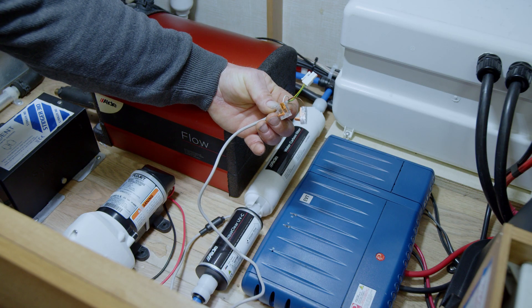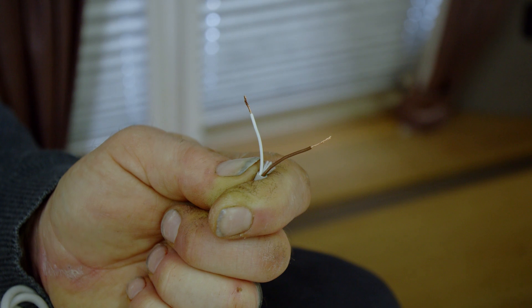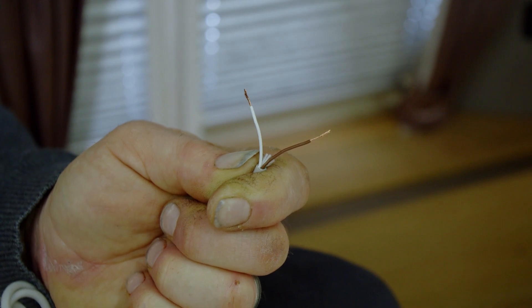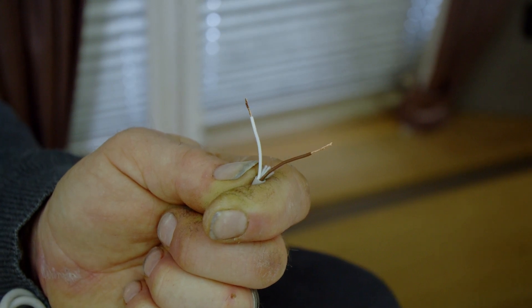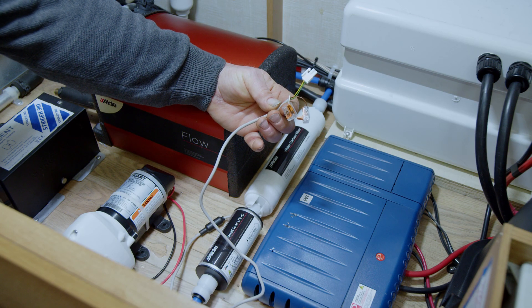Let's move on to the 12 volt supply to the UV filter. The white wire is the positive supply and the brown is the negative. To reduce any unnecessary activation of the UV filter, the supply must only come on when there is water flow.